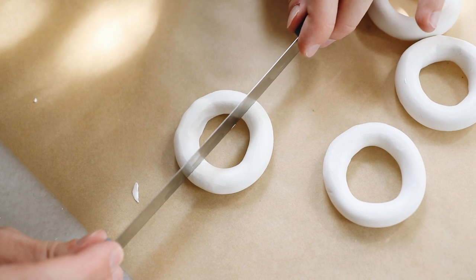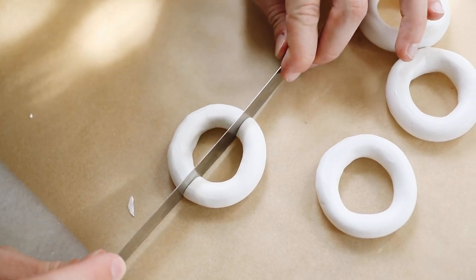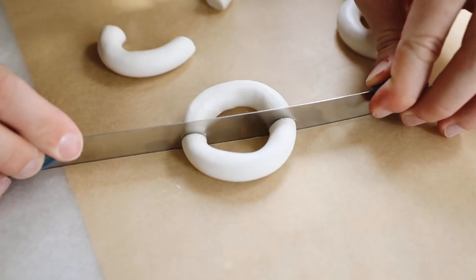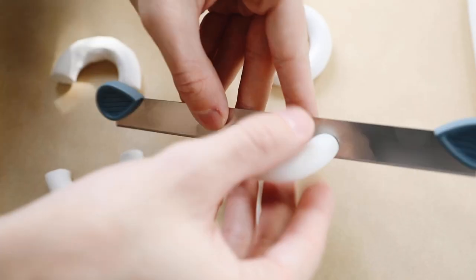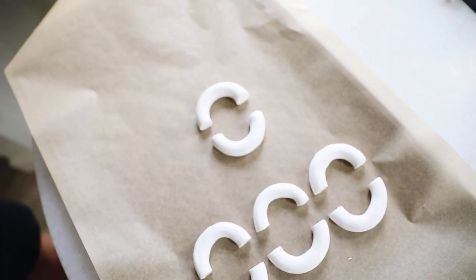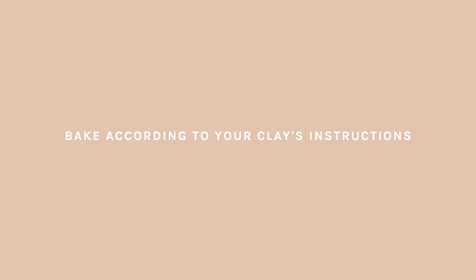We created perfect circles just to cut them in half, because we're going to want these half-circle, almost macaroni-shaped pieces. These are going to be used on the side of our vase to create the perfect shape. I cut them in half and popped them in the oven, baking according to the clay's instructions — for me that was about 30 minutes.